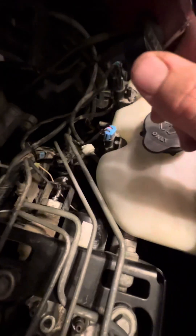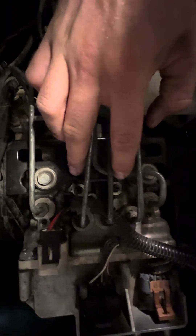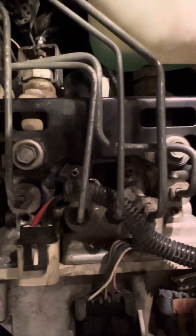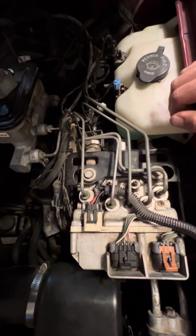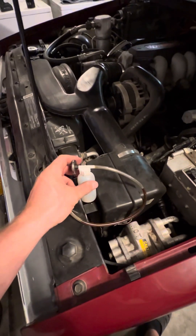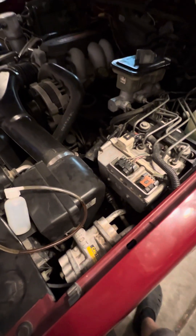Once you do that, you can go ahead and bleed this just like you would bleed your wheel cylinders, except your bleeder screws are right here and there's two of them. I'm guessing probably one is for the front brakes and one is for the rear brakes — that's how these modules work. The article recommends vacuum bleeding them, but I just did the old school pedal bleed with a little $10 kit from AutoZone and it seemed to work pretty good.